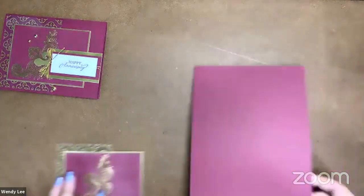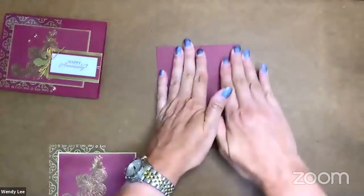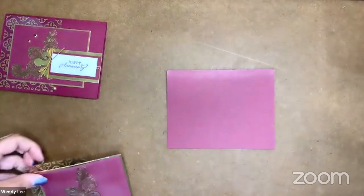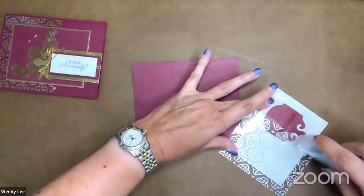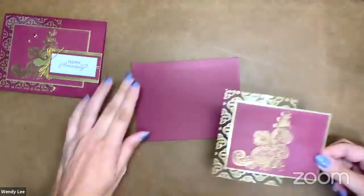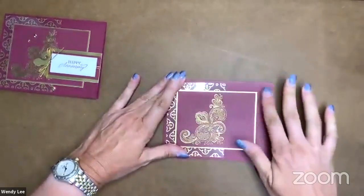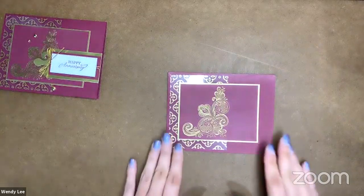I'm ready to bring in my card base. I've got a piece of five and a half by eight and a half Mary Merlot cardstock that I'm going to fold in half and use my bone folder along this crease. Did you guys enjoy the pictures I shared from Maui? It was a wonderful trip, very very fun. I appreciate all of you sending me there. I hope you enjoyed the pictures and got a feel for all the awesome perks that Stampin' Up! does for us on these trips.